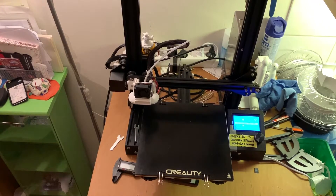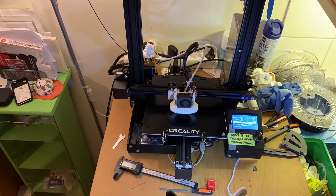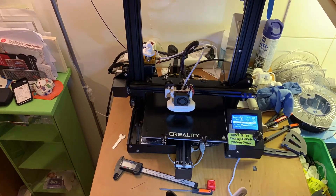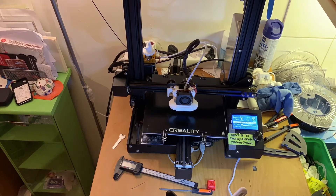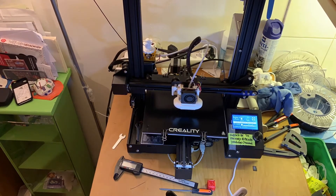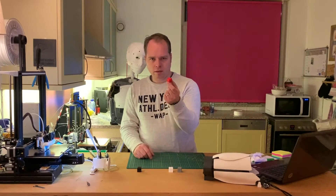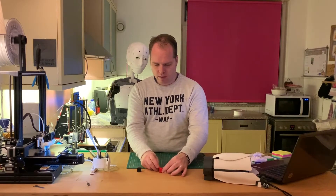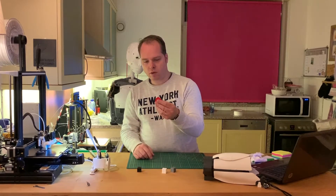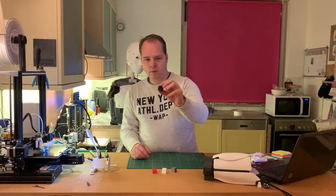Now we are going to use ABS. This is the PETG cube — it looks very similar and it looks awesome as well. I don't see any difference. The layers look very good. And the ABS cube is also one that looks pretty good.